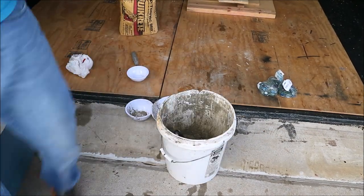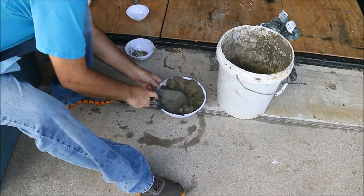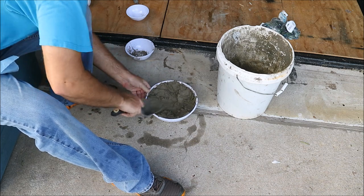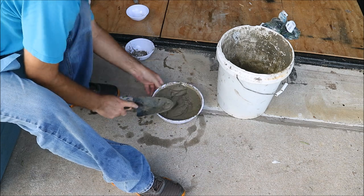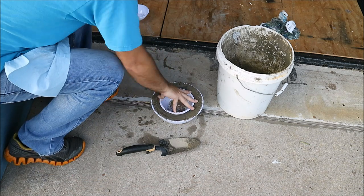After I got it mixed to a peanut butter consistency, I just spread it a little bit to kind of get out some of the air. You can probably mix it a little bit wetter, but my experience was that it started cracking afterwards if I mixed it any wetter.